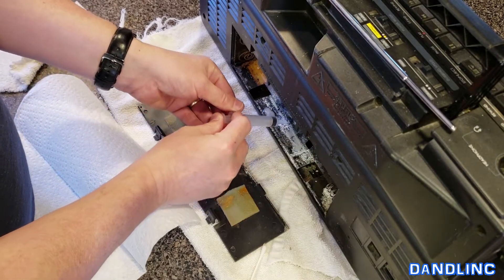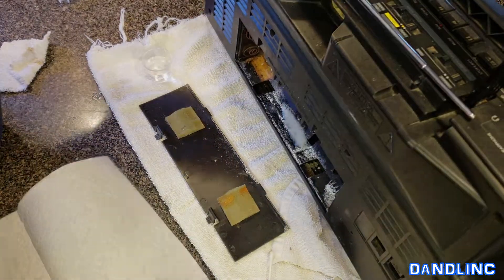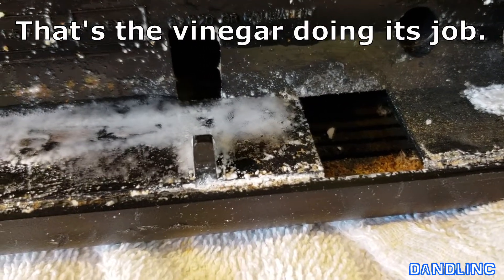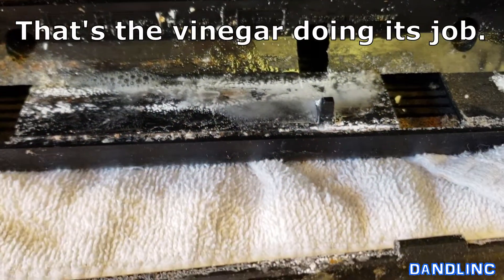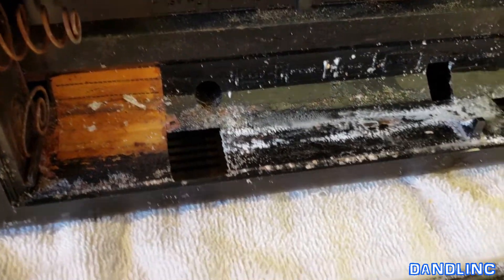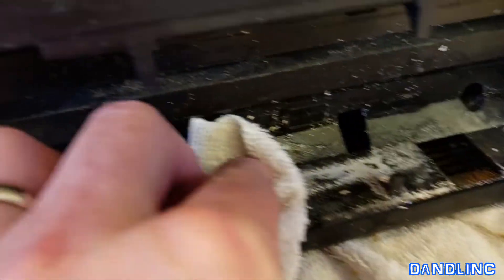Pretty thick — those D batteries had a lot in there. You can actually hear it hissing. Hold it over here and let gravity take it to the edge. As far as cleanup cost, it's pretty cheap — vinegar is a couple bucks for a gallon and we're going to use about 25 milliliters. Use an old shop towel or an old towel that you've cut up.